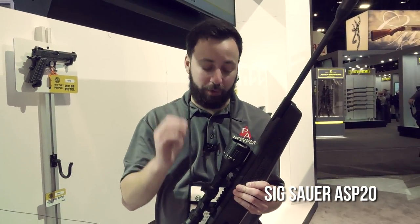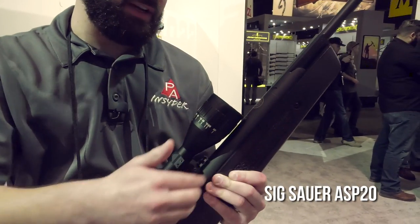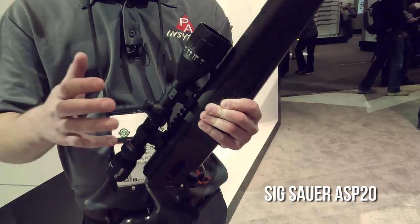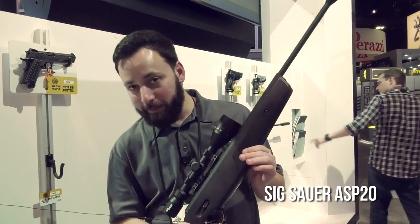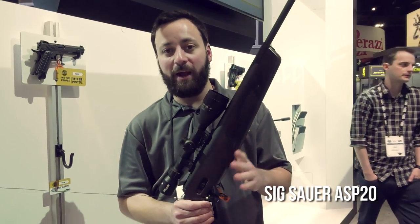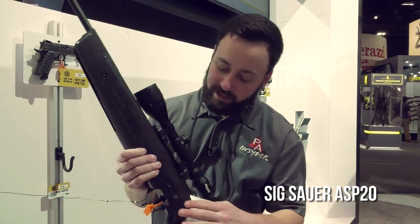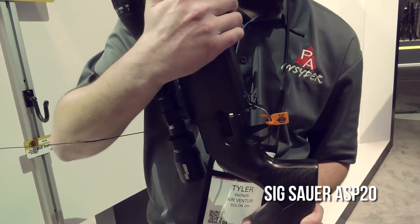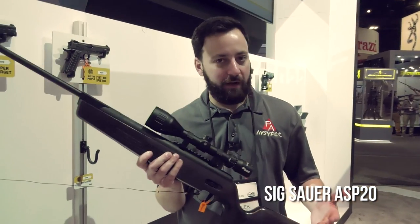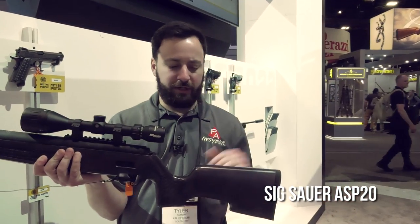That makes it a very appealing option for those looking for the most precision out of a break barrel. There's a Picatinny rail system, and it is a gas piston inside. Cocking effort is around 35 pounds with a very smooth cocking stroke. The trigger — they are touting it and they did let me try it out — breaks at about two and a half pounds, with a nicely defined first and second stage. There's also an ambidextrous safety, accessible from both the left and right hand side.